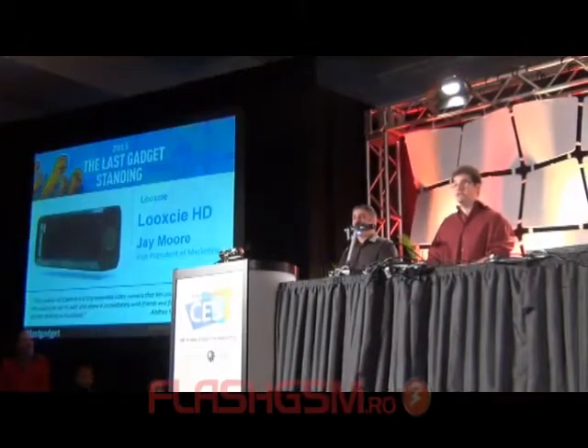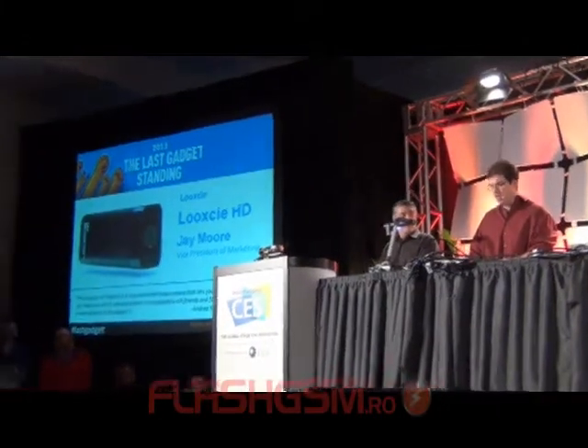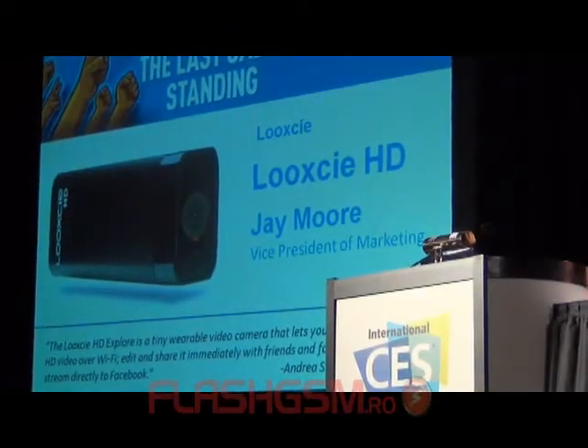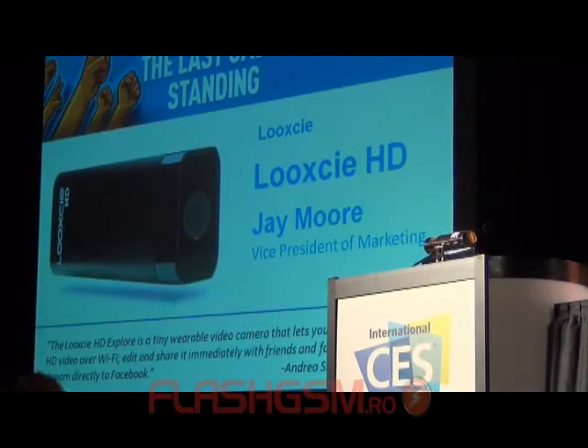Our last part is going to be Look-See HD, and introducing Look-See HD and the creators will be Andrea Smith, so Andrea come on up — a big hand for Look-See HD.